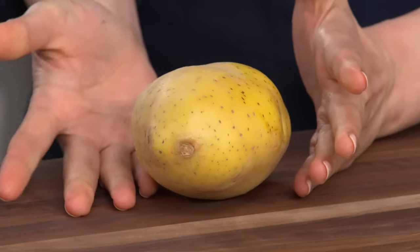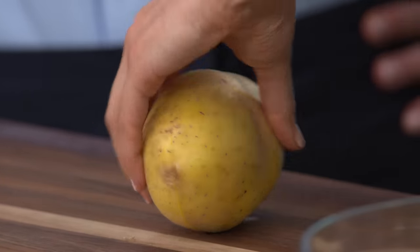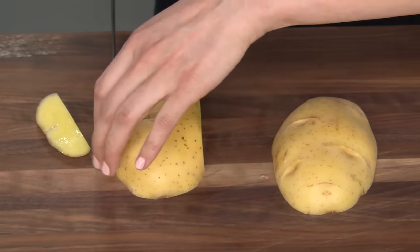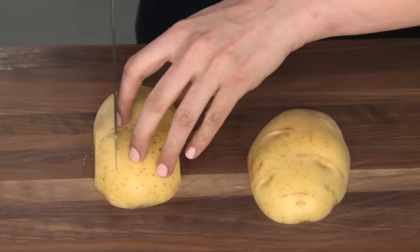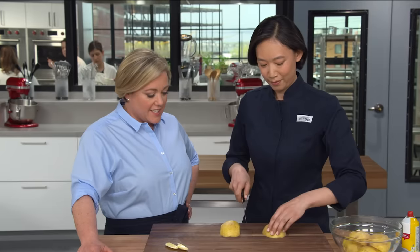Next up, the fries. I have Yukon Gold potatoes — we're using Yukons because they have a nice thin skin and we don't have to peel them. I'm cutting them first in half lengthwise through the thin part, so we get more fries per potato, then trimming a tiny sliver off the long side of each half. Instead of a traditional wedge or matchstick shape, we're going with planks. That ensures two flat sides for nice browning and crispiness, and we don't have to flip them as often.